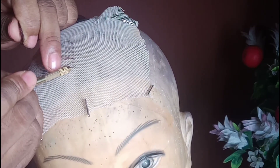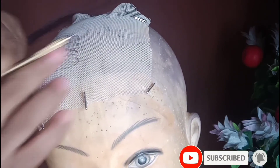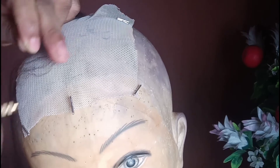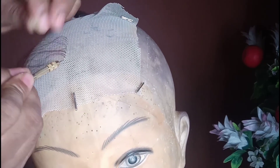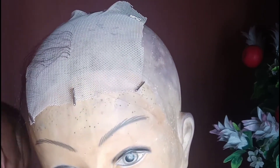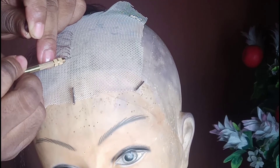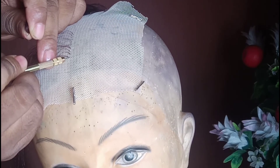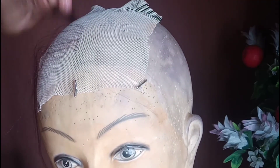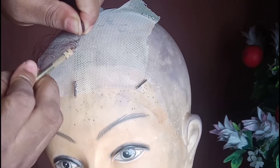As you can see, I already placed the net on the mannequin head, securing it with t-pins. For the center part I use a t-pin to mark where the part is. To ventilate, push the needle through the net, pick three strands of hair, and drag it out to make a knot. Keep flowing in a straight line so your work comes out very neat.